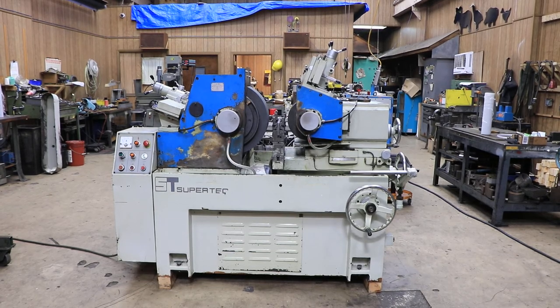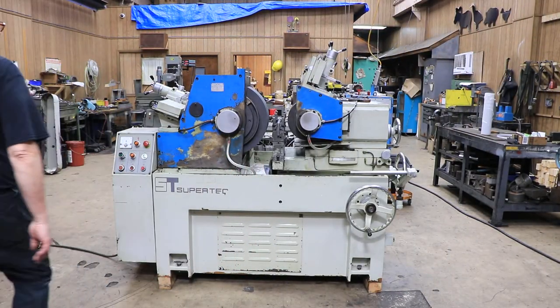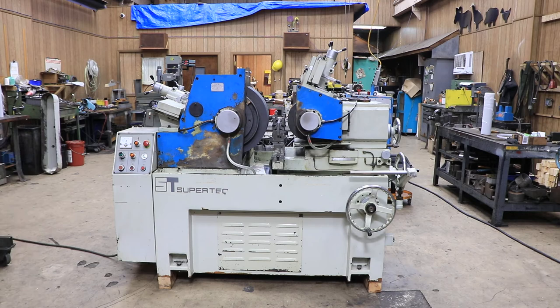Today we're going to show you a stainless grinder. This is made by Supertech — this is their model STC-20. It's got a 20-inch diameter grinding wheel, and the rest of the specs you can get off of our website.